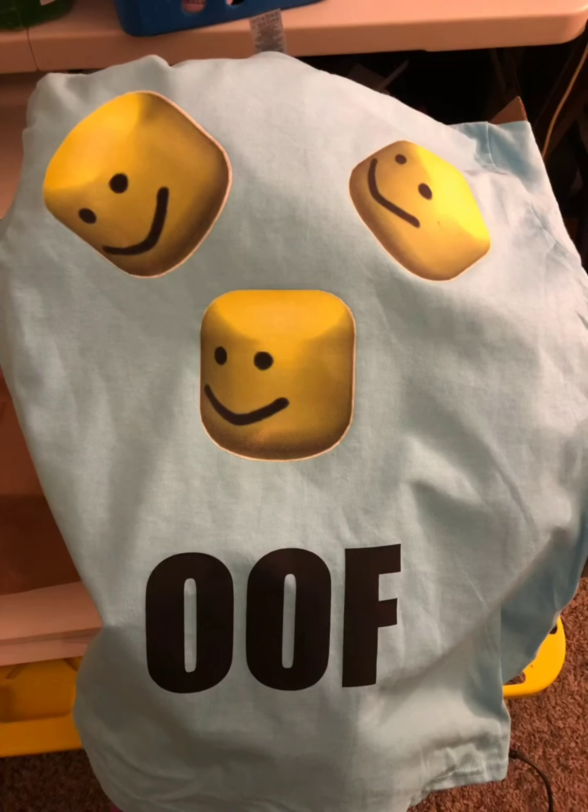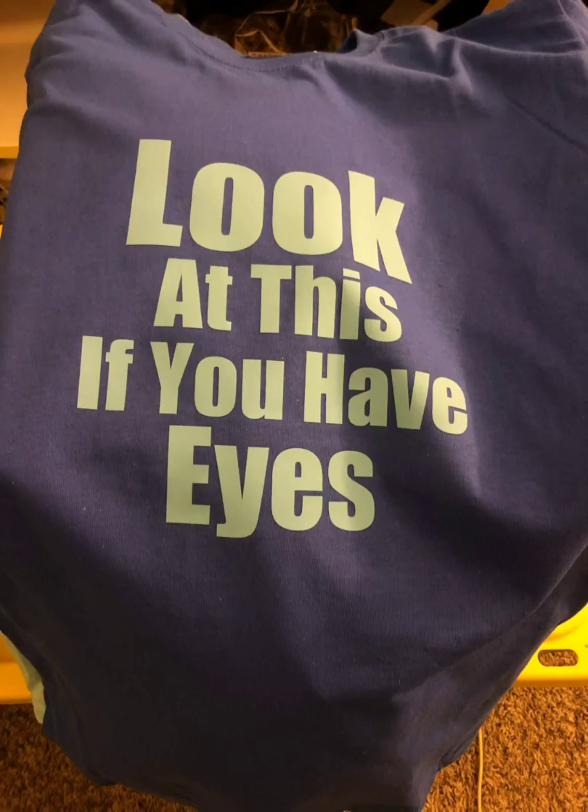This is the shirt I did for my grandson Caleb — he loves weird stuff. Here's another shirt I did for him. He tells me what he wants on it and I put it on there using vinyl.